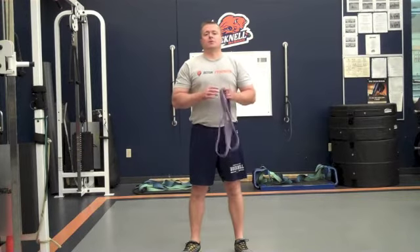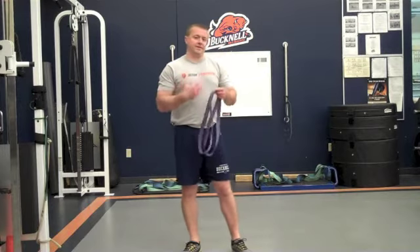Hey guys, Jerry Shrek from VarietyTrainer.com. Today I'm going to continue with this series on back traction for the spine.